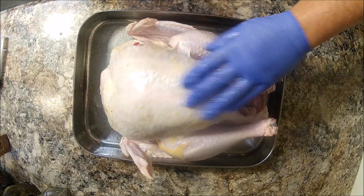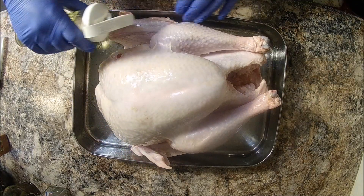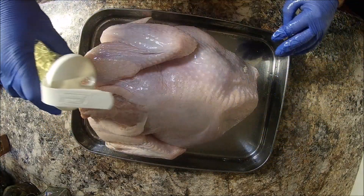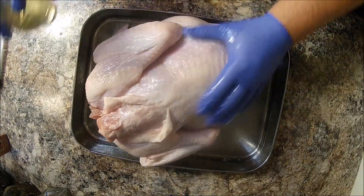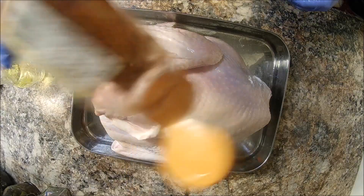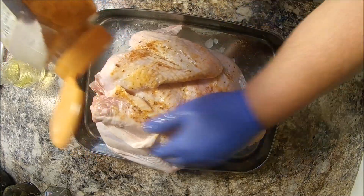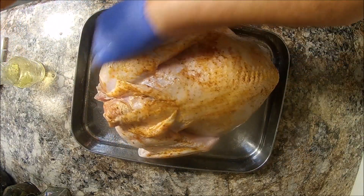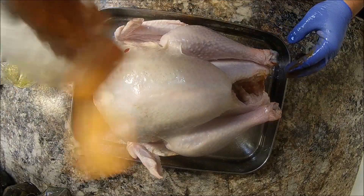Once you get all that done, I like to take a little bit of oil — that'll really brown that skin up. Make sure you get it all, just a light coat all over the turkey. Make sure to flip it over and rub down the other side. Then we'll take a little bit of dry rub and rub it all over — make sure you get it everywhere.